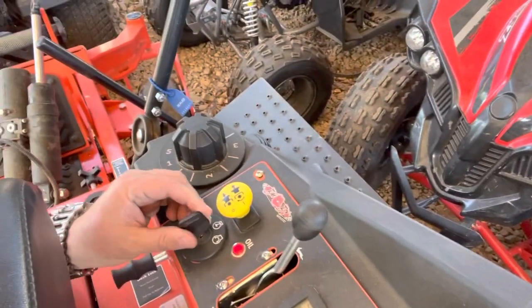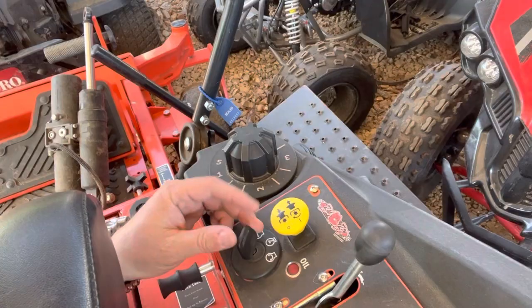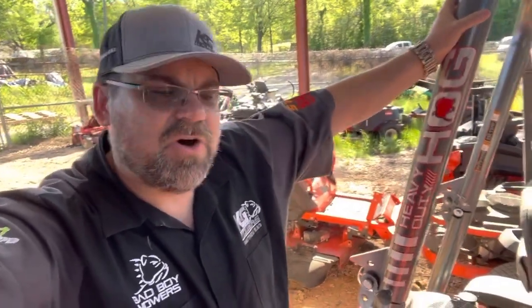This mower here has a key switch — I believe this is $19.99 with a $5 key.